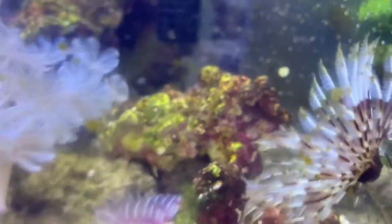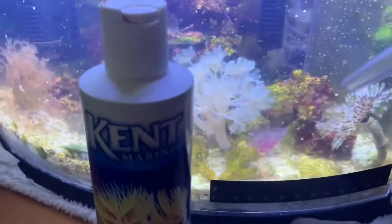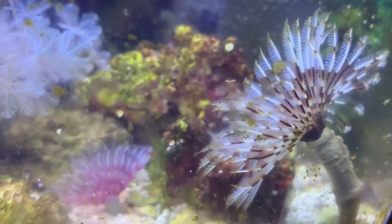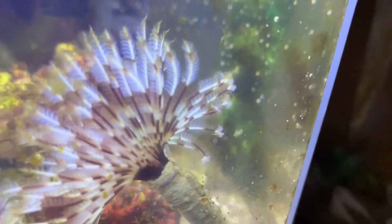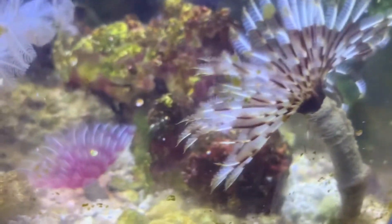I'm going to be feeding these guys Chromaplex, which is phytoplankton. I use this turkey baster to dose it and put it around the radials to try to let the flow push the microscopic particles into the crown — they'll consume it. These are filter feeding marine worms.